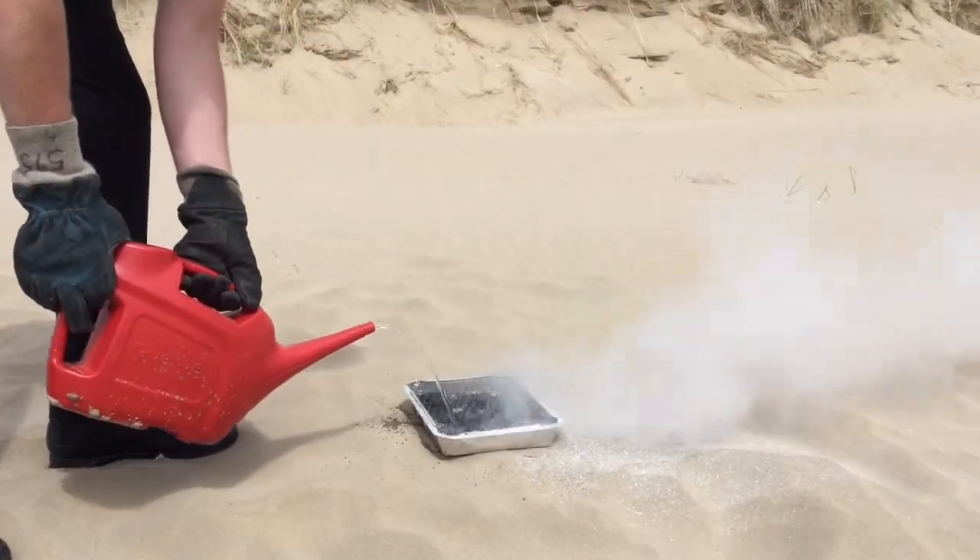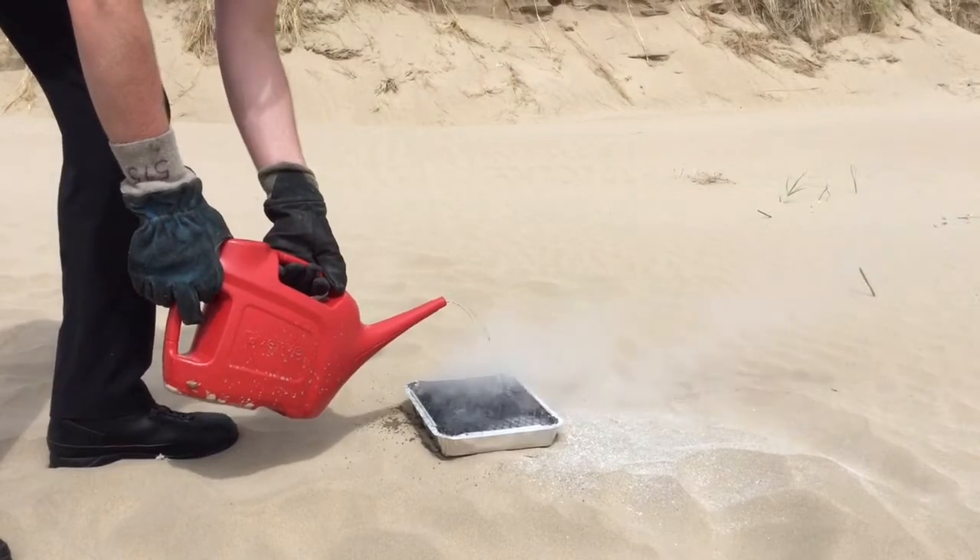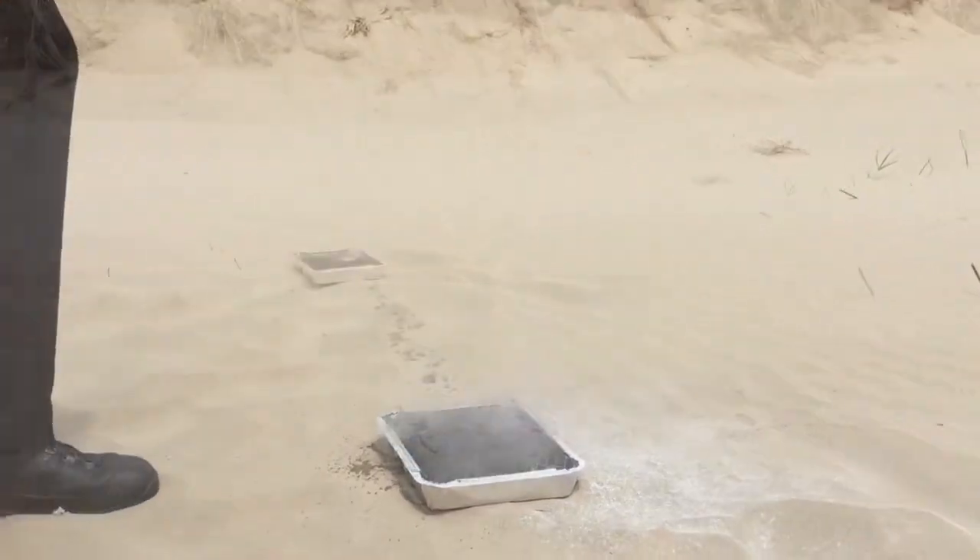Although sand will not burn, it does hold on to a lot of heat from a barbecue. Watch what happens when water is poured onto the sand underneath.